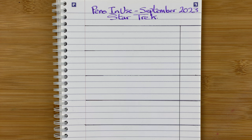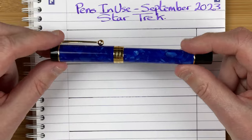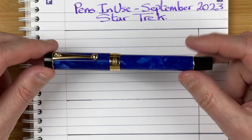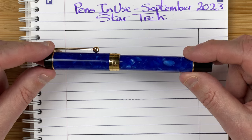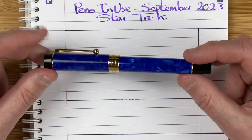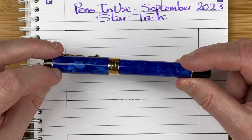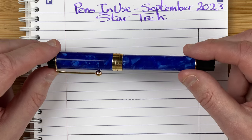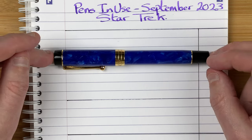Here we are down on the table. Pens in use, September 2023 — Star Trek. So let's jump in and look at the first pen. The first pen is the Jinhao 100 Centennial. This one's the blue one. Because I thought, what better choice than Andorians? They're a blue-skinned race. And yes, most of the blue is a bit dark, but there is some paler blues there. It's a very nice looking pen.